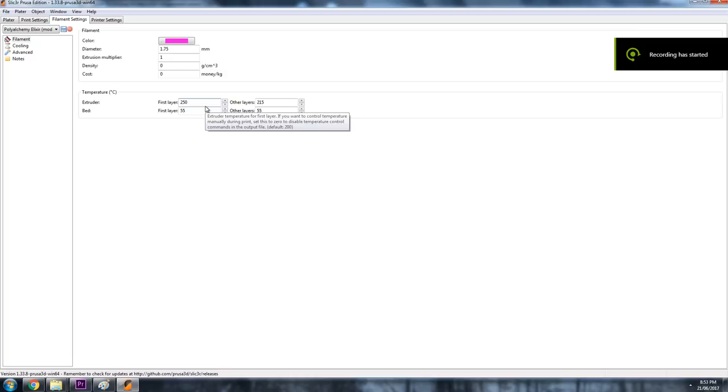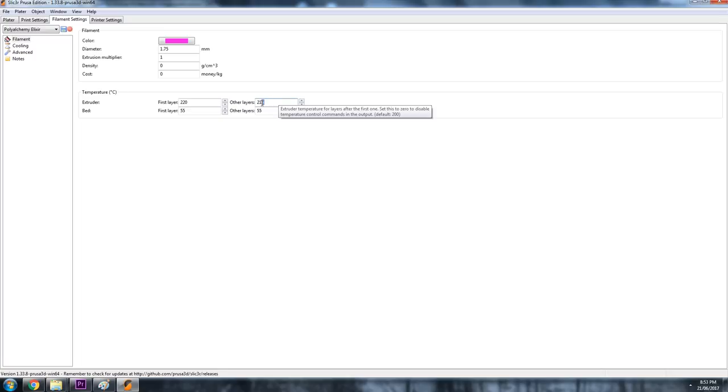For example, you might be running multiple materials — you can see behind me a whole plethora of different material types. This PolyAlchemy Elixir PLA is a PLA plastic but it prints at a higher temperature than other brands of PLA. Using the right settings is absolutely critical to getting a good print, so always spend that little bit of extra time in the slicing stage to double-check your parameters before you send the G-code.